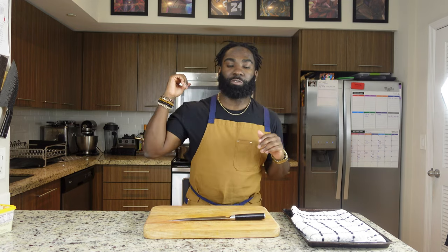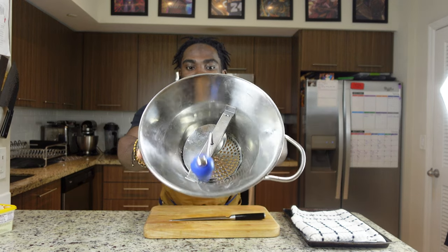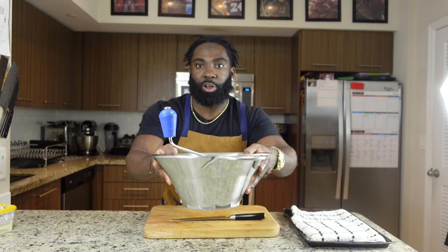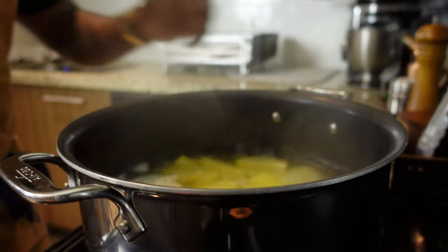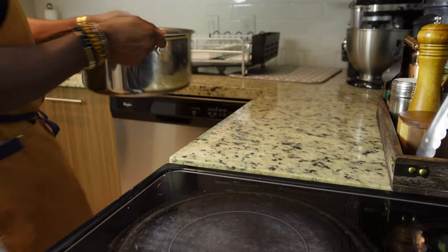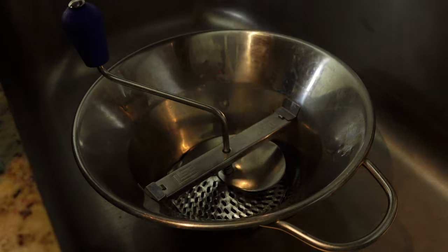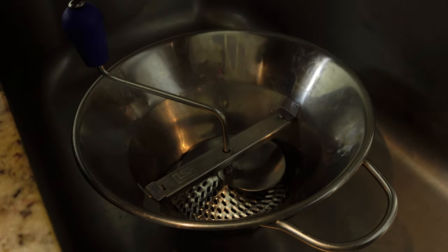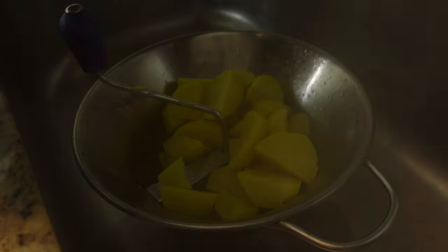Before we get our potatoes from the stovetop, we're gonna grab our ricer — this bad boy right here. We're gonna take it to the sink to strain out our water, then do the potatoes in the pot with this. Take it off the stovetop. We have our potatoes right here — dump the water and potatoes into the ricer and just drain out all the water. If you don't have a ricer at home, you can always use your colander.